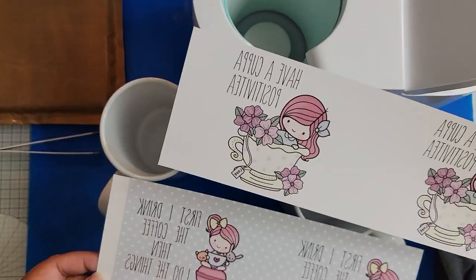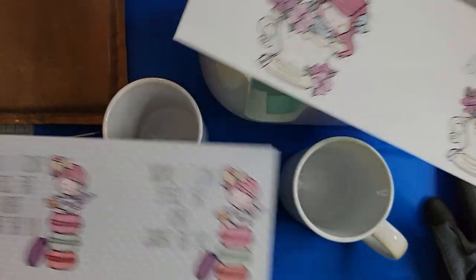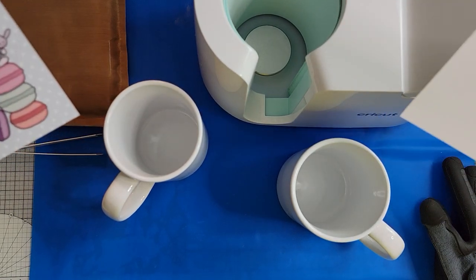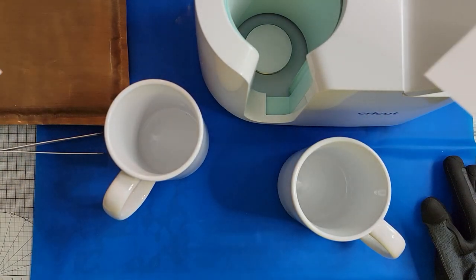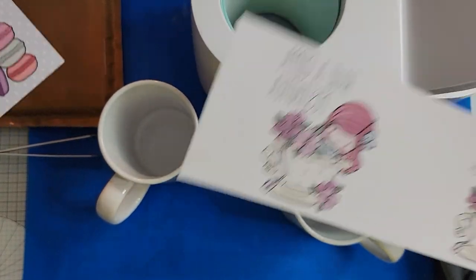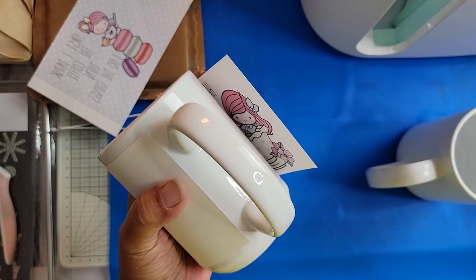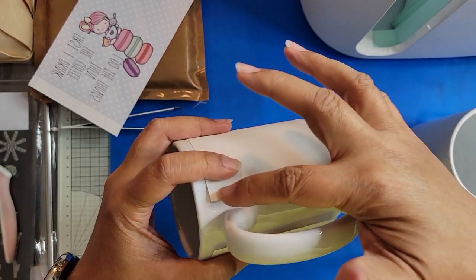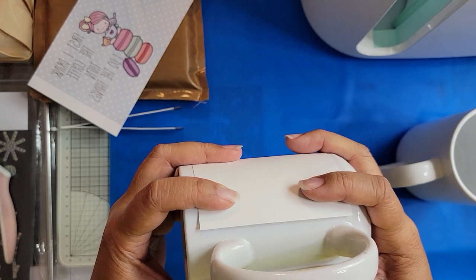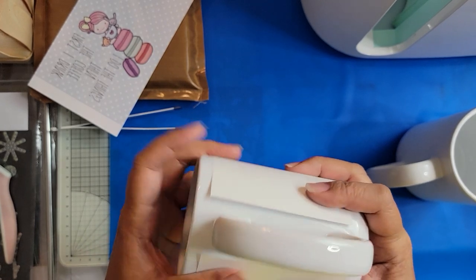I'm going to try and show you at least a little bit of what happens when I do the sublimation. I've already prepped my mugs — they've been wiped down with an alcohol swab on the outside and then I'm going to do some taping around the mug. Probably not do it all on camera but you'll see the result. So I'm going to pause the video right here. I've cut down my paper on both sides because it was a little bit too long to go around the mug so I can tape it in a place that I would like.